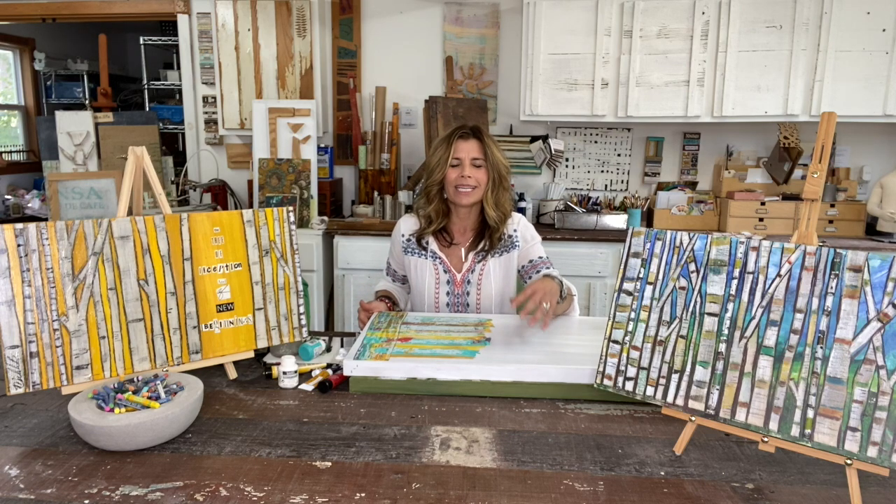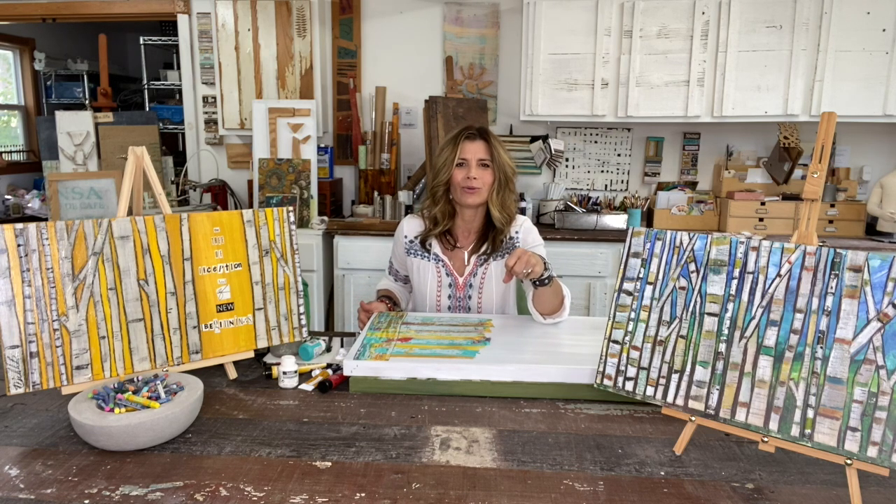What I love about an art prompt that has some symbolism and meaning to it is that it makes it easy to get started. The birch tree is symbolic of new beginnings and rebirth, so you can dive into what that means to you personally and then express it in your art.